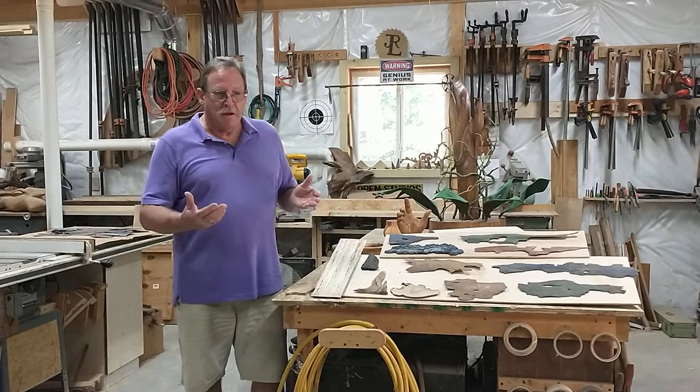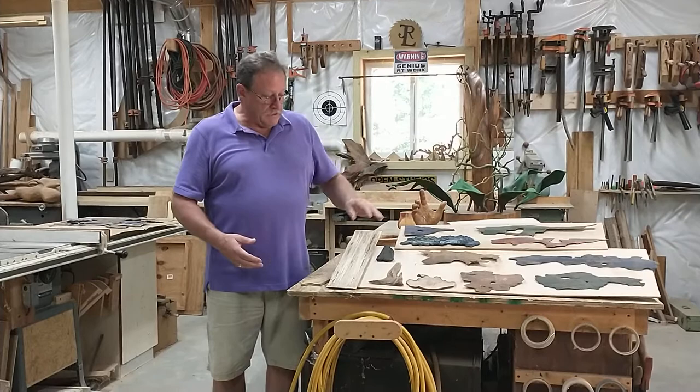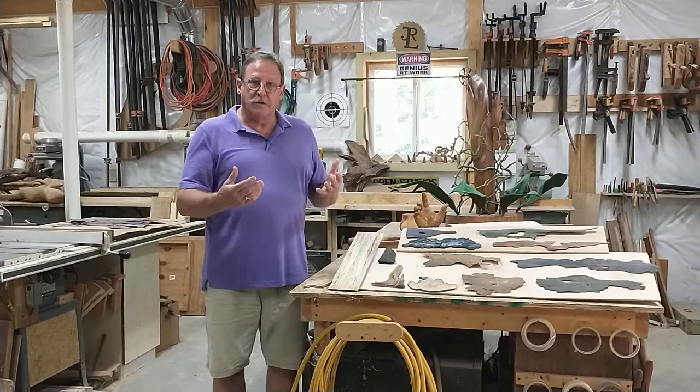I started looking at it, and it kind of resembled mountains. So I decided to take the bark, apply it to the backgrounds that I painted for a scene, make the mountains, add some exotic wood, some spaltings, some other pieces of wood to create a foreground, make frames for them, put some finish on it, and they're all done.